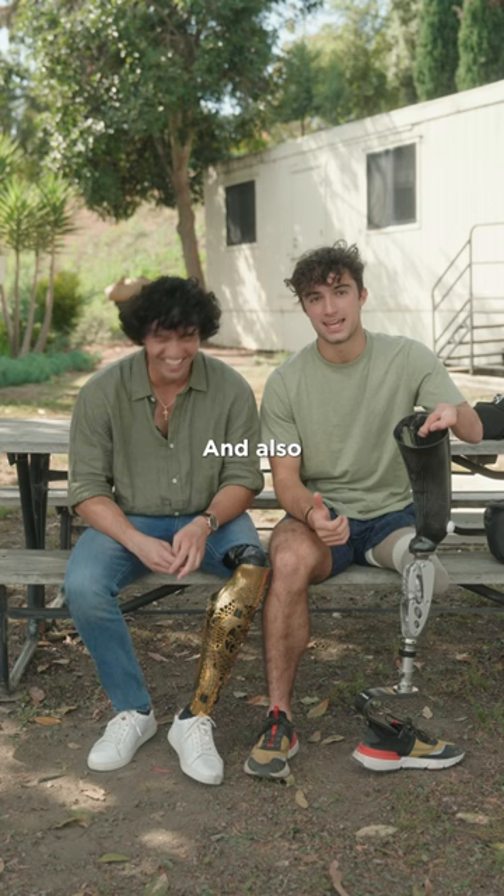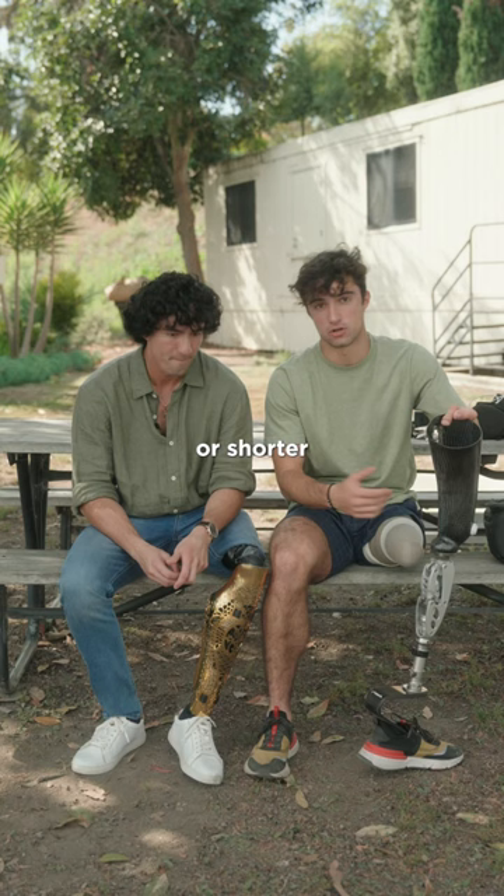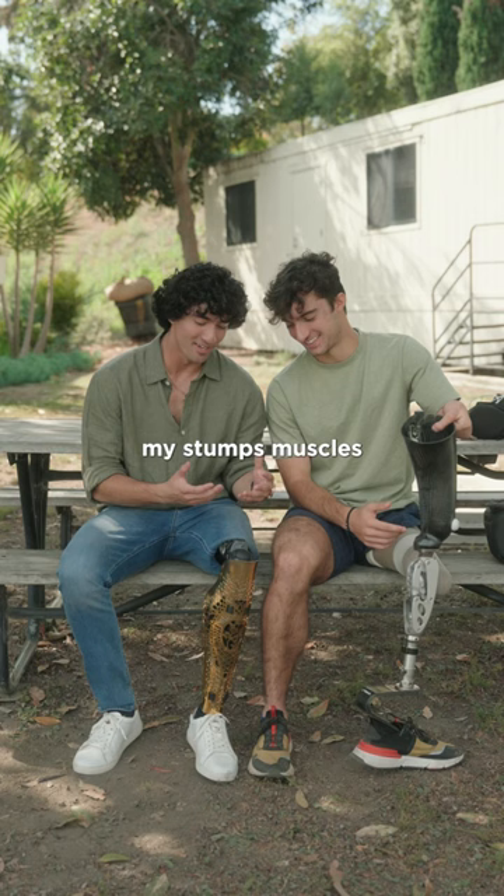Alex has a much bigger stump than me, and there's a lot that goes into it medically because some people naturally have stumps that are longer, shorter, or wider, and the muscles are all arranged differently. Since I have a microprocessor, I'm not using my stump's muscles as much compared to his, which is why his stump is a lot smaller than mine. We got to get him to work on those stump muscles.